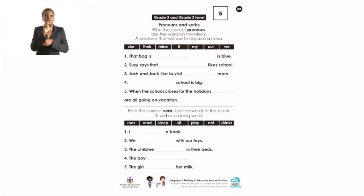Number two: 'Susie says that ___ likes school.' Which pronoun do you think we can use? Correct — 'Susie says that she likes school' because Susie can be a girl. Number three: 'Josh and Jack like to visit ___ mom.' It's two people, so instead of repeating their names, we say 'Josh and Jack like to visit their mom.' I would like for you to do numbers four and five on your own.